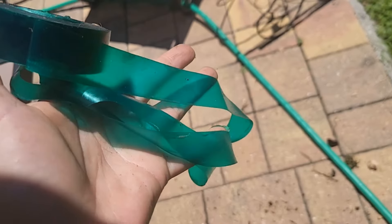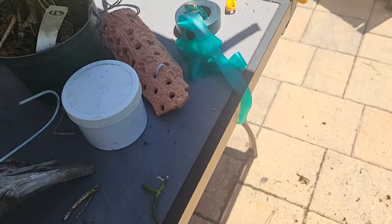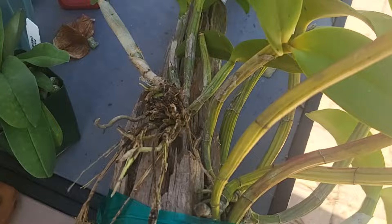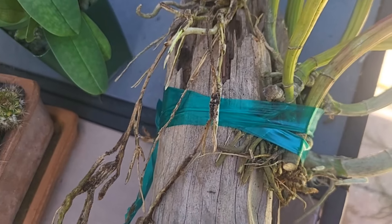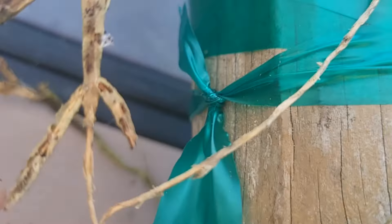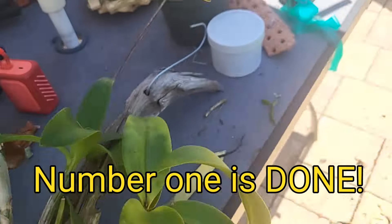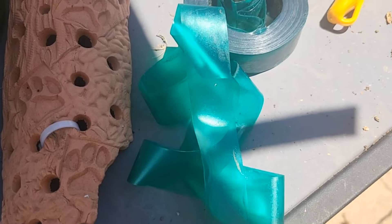I'm pretty low on zip ties, but I have this tape — I think it's called tomato tape. It works really well because it stretches to a certain point without breaking, which is great for wider mounts like a tree trunk. We're using this today.